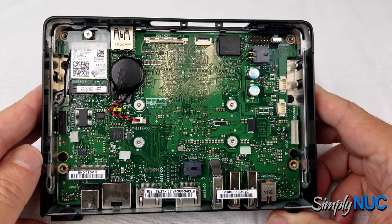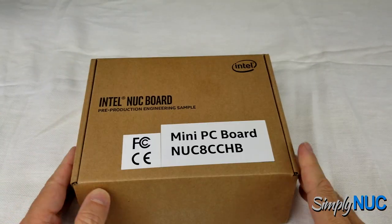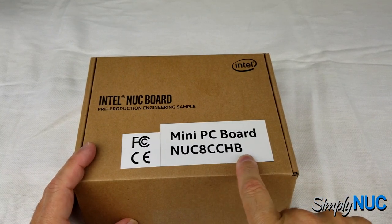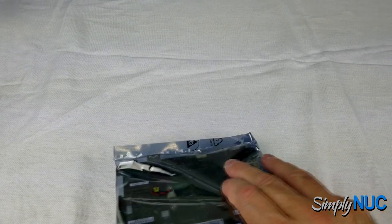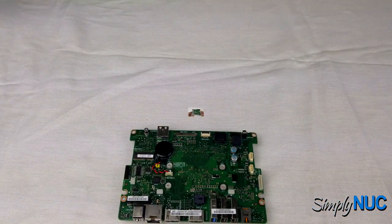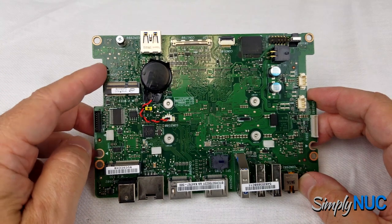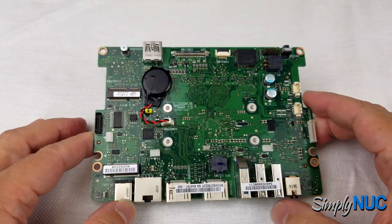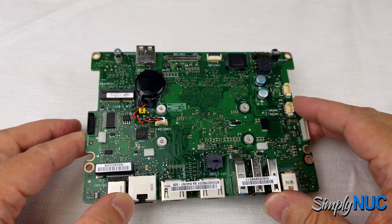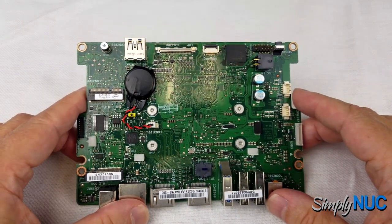Instead of removing the motherboard from my Chaco Canyon unit, I have the standalone motherboard product here — the NUC 8 Celeron Chaco Canyon board. The product just comes with the motherboard and a manual. Note that the radio is missing; if you order the motherboard product, no radio is included — you have to add the radio, coax cables, and antennas separately. Simply NUC stocks all of those accessories, including coax cables in lengths up to eight feet.